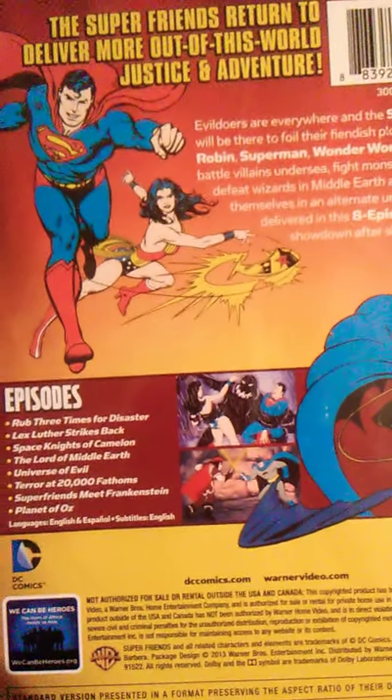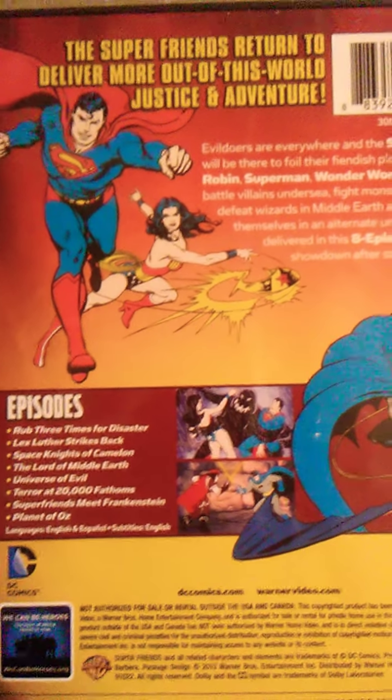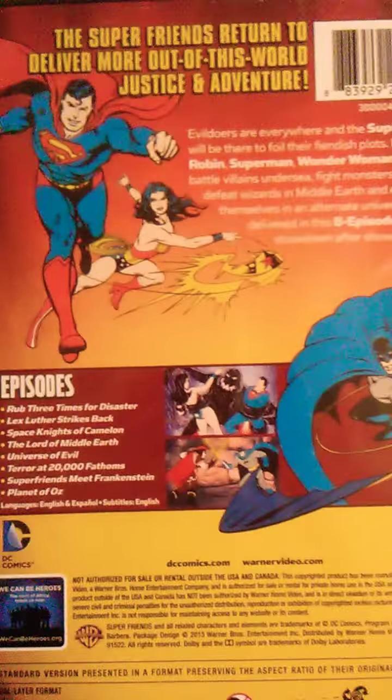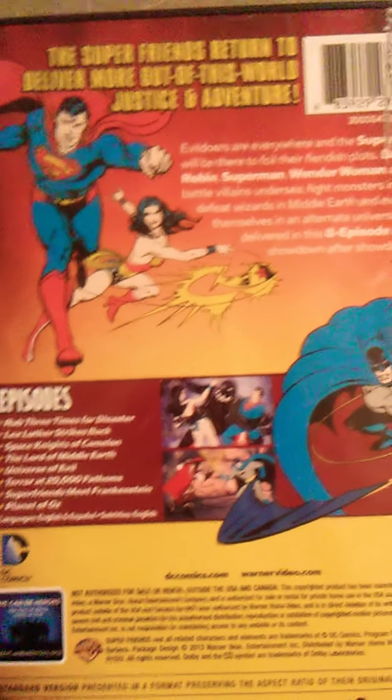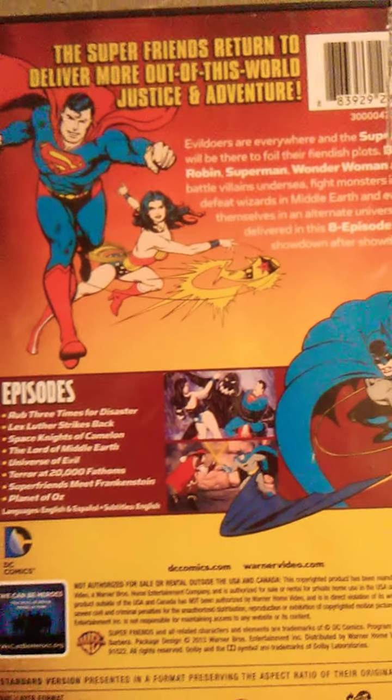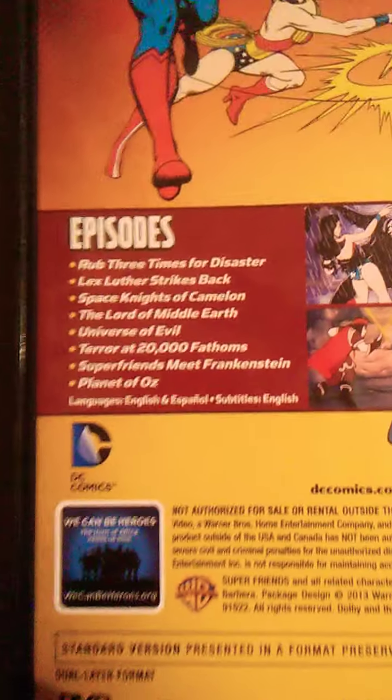I don't remember seeing this cartoon on television. I didn't really watch Justice League back in the day. I like superheroes, but I really haven't been watching the superhero cartoon series when I was a child.